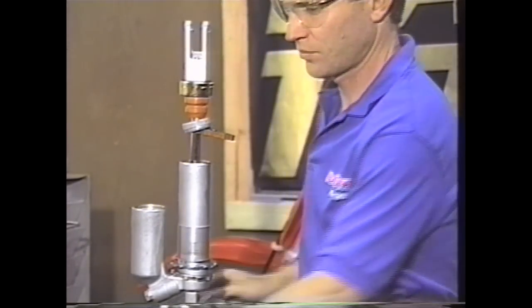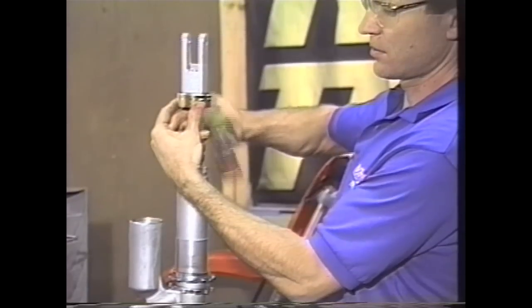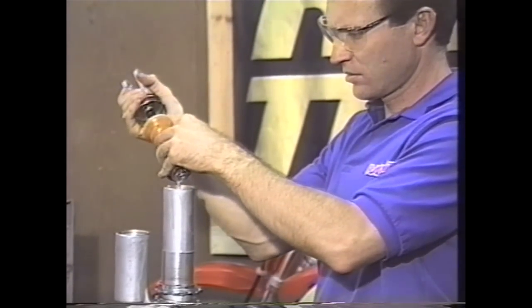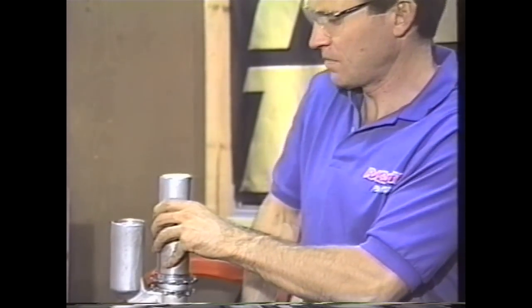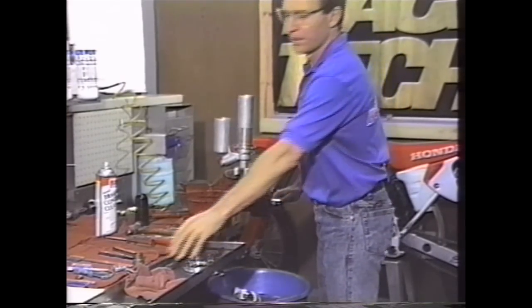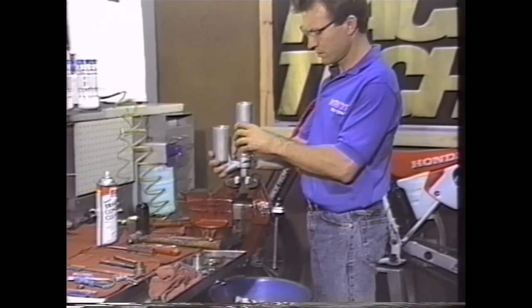Then remove the shaft from the shock. Take a plastic mallet and tap up on the collar, making sure you don't get it cocked, and work it out. Let the oil run off and dump the oil from the shock. Be conscientious about where you dispose of this — it can wreak havoc on the environment. Make sure it goes to an oil waste facility like a gas station. Then take all the parts you've disassembled, clean them in good clean solvent, and set them aside to drain.